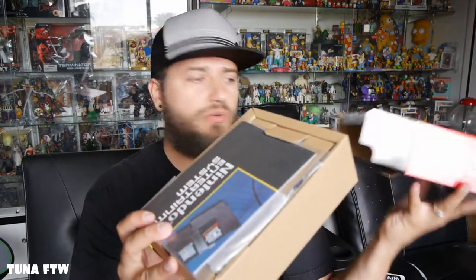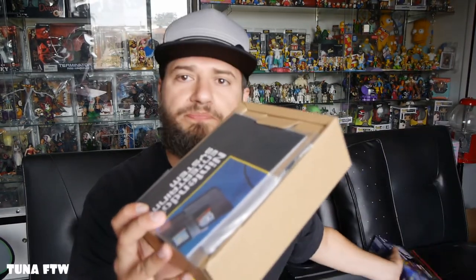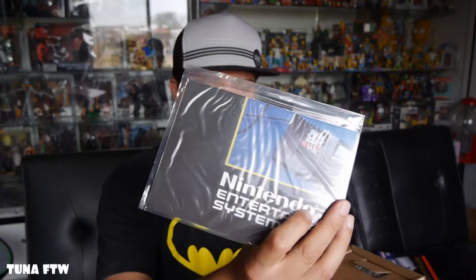We're gonna go ahead and open it up. I do not want to damage the box. The first thing you see when you pull it out is a poster — it's got a poster.